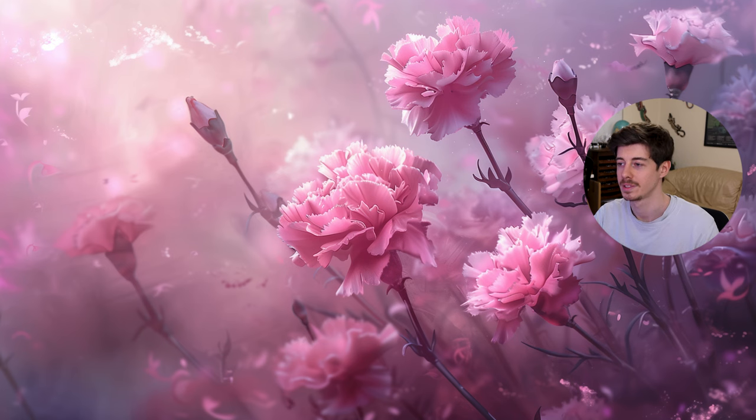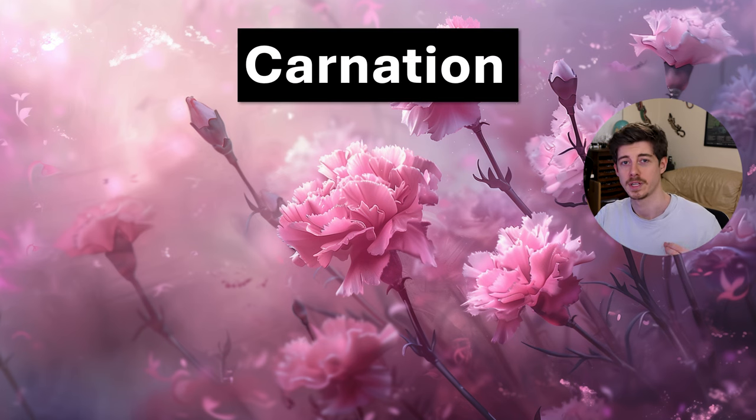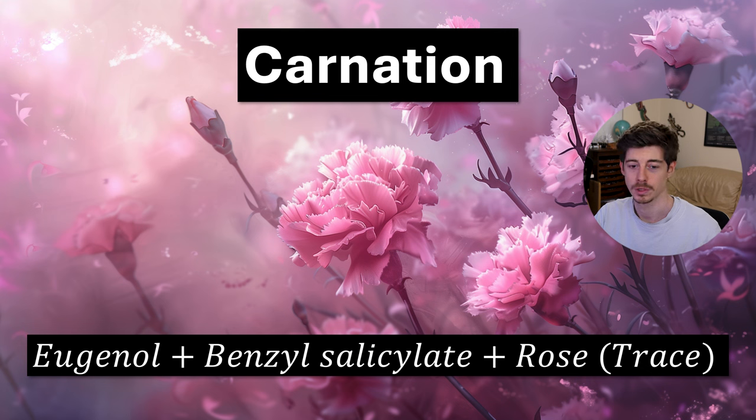The next one is a carnation accord. Carnations as a flower are characterized by a spicy note, so you can make this with clove oil or its main constituent eugenol, and then often people make a carnation accord by adding benzyl salicylate to that. Another thing frequently used is phenyl ethyl alcohol, which is a type of alcohol found in rose. So using rose as a source of that phenyl ethyl alcohol, if you put together eugenol, benzyl salicylate, and a little bit of rose, you'll get a carnation-smelling accord.